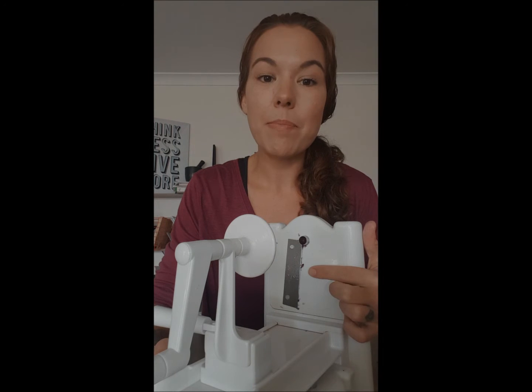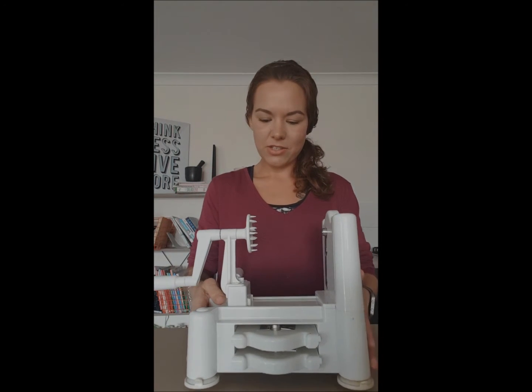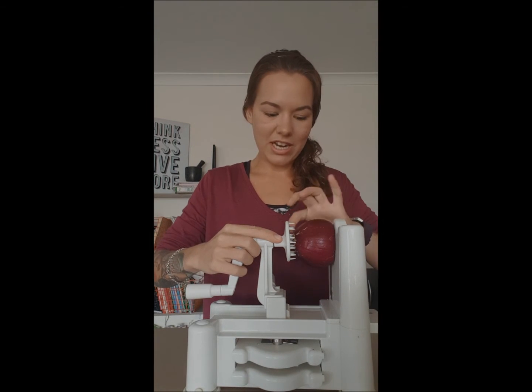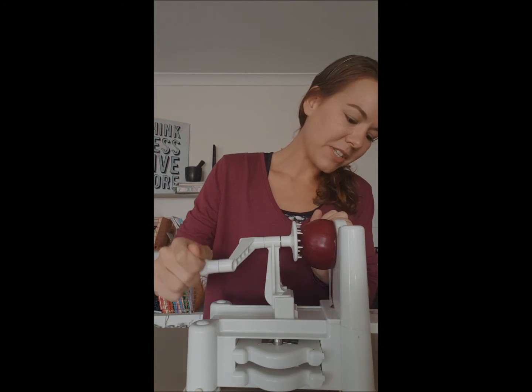For that I'm going to be using my flat blade on my spiralizer. What I've done with my onion is I've just chopped off one of the ends to make it nice and flat. We're going to suction our spiralizer down — safety first — and we're going to pop our flat end over the blade and clip it in.